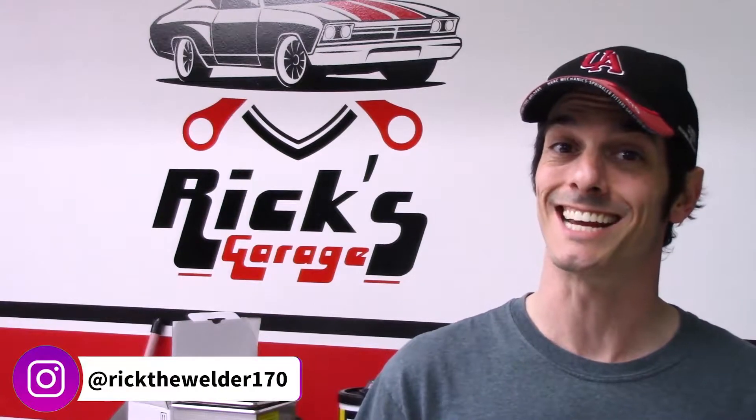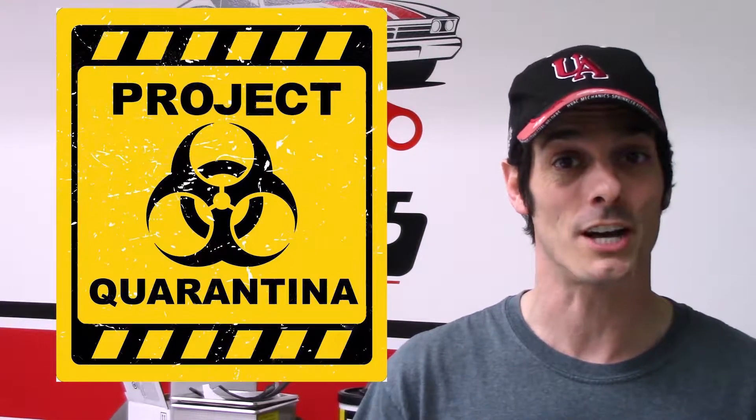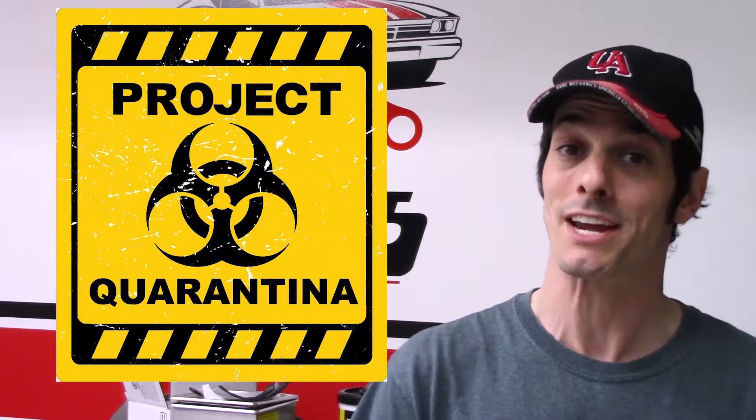For a tinkerer, there's nothing better than getting a new toy to play with. As soon as I had Project Quarantina in the garage, the first thing I wanted to do was start cranking on the ignition and hear the engine fire. If you're anything like me, your excitement can easily cause you some problems. When you get your hands on an engine with an unknown history, there's a few important things that need to be checked before you can safely turn the key.